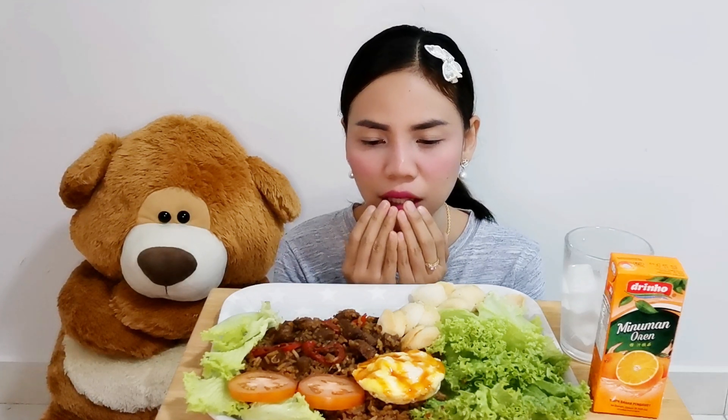Let's pray first. Prayer begins. Prayer done. Before eating, let's drink first.